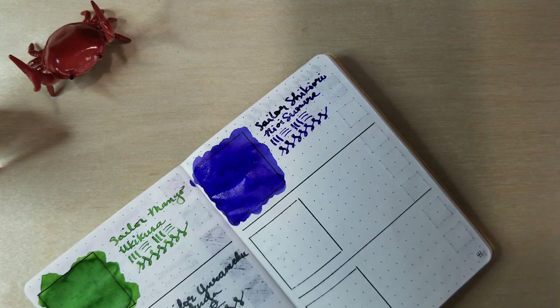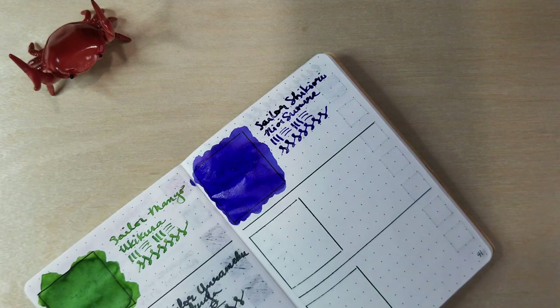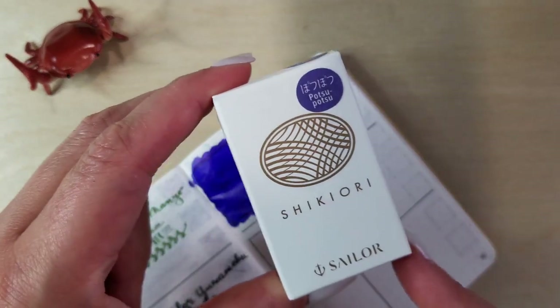Yeah, that one really does kind of walk the line between purple and blue tones, but I like it a lot. We'll have to see when it completely dries down — I do think it's going to change the tone a little bit, and of course part of my writing is super thick with the ink just by the nature of this particular dip pen.